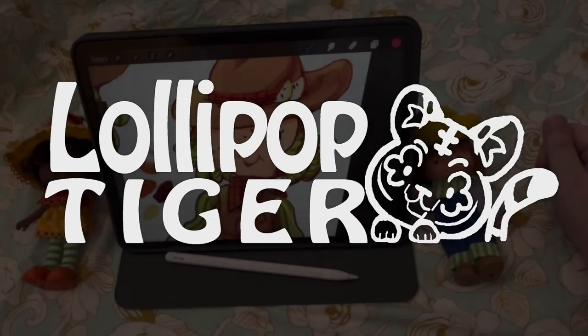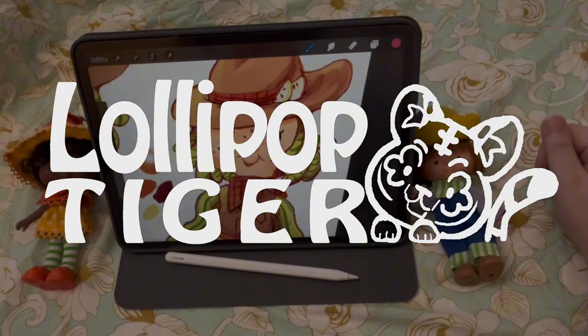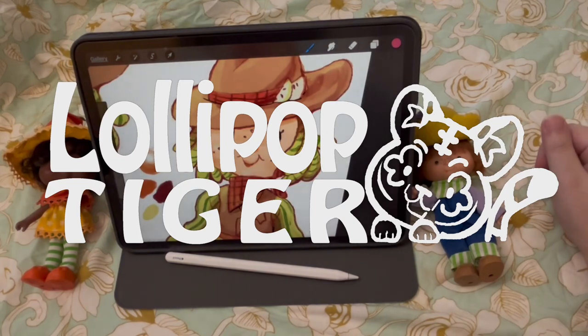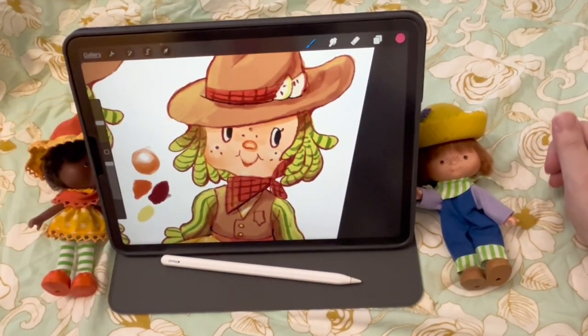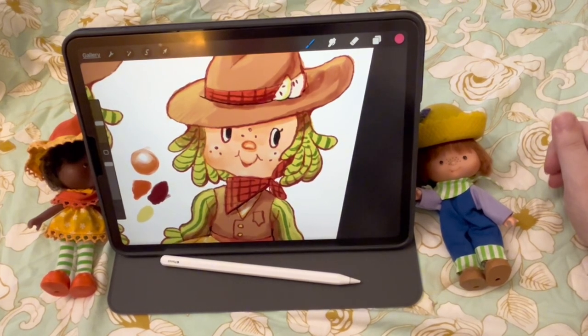Hi everyone, my name is Sketch and today I'll be showing you how to draw yourself in the classic 80s Strawberry Shortcake style. You can follow along on paper or in a drawing program. The tutorial is supposed to be super beginner friendly so you don't need art experience to make your own character.